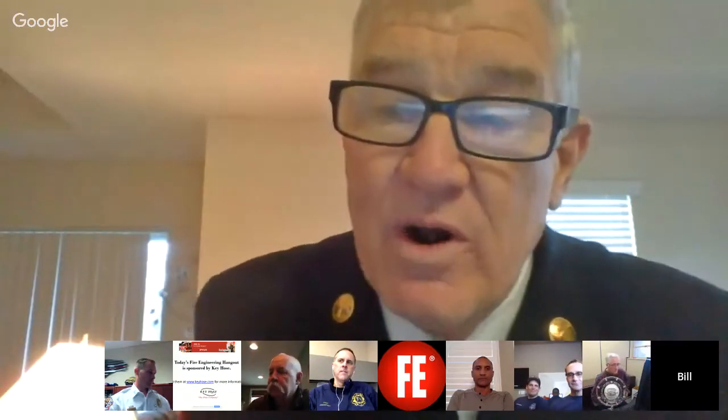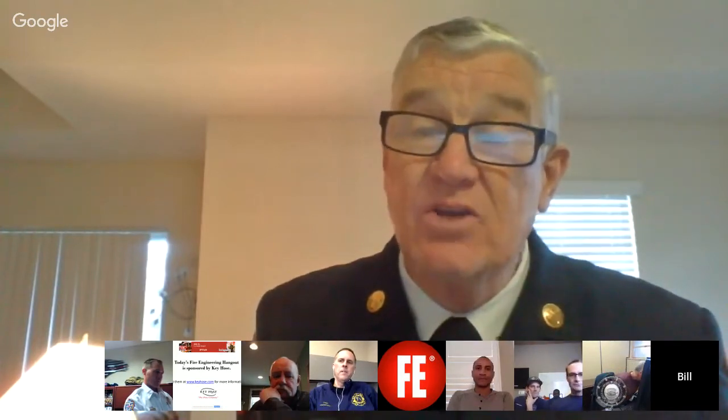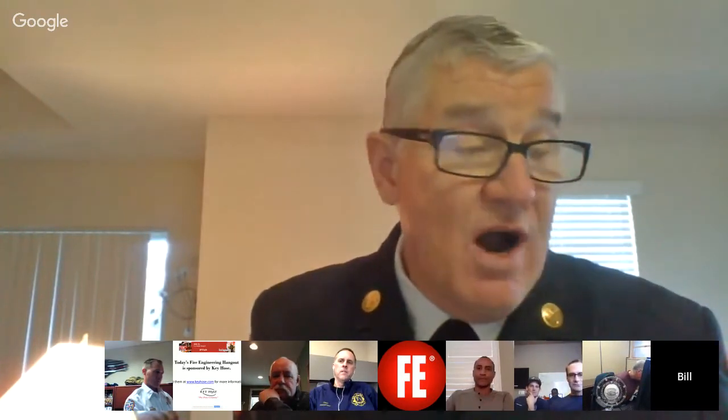Good afternoon, good evening, or good morning, depending on where you're at. Bill Gustin with Miami-Dade Fire Rescue Department, coming to you from the Miami, Florida area. Our topic today is going to be overhead doors, which will also include roll-down security shutters. We have a spirited group here, and we have a special guest, a subject matter expert, Chief Steve Shaw from the Fort Lauderdale Fire Department.